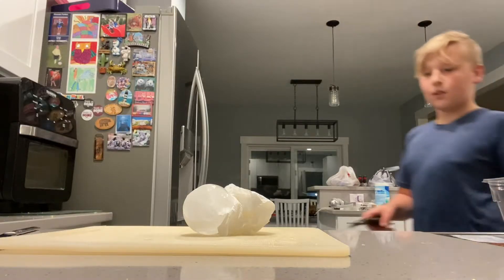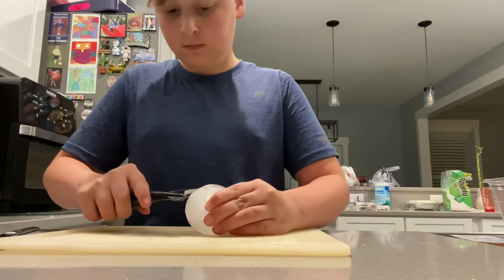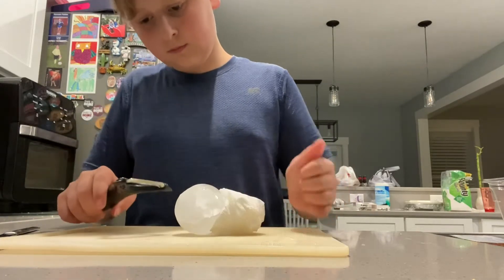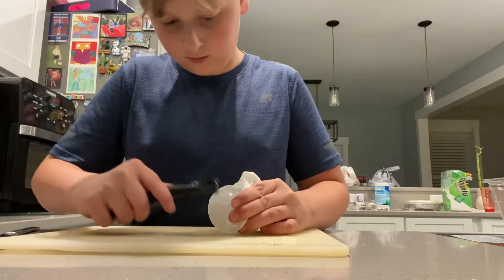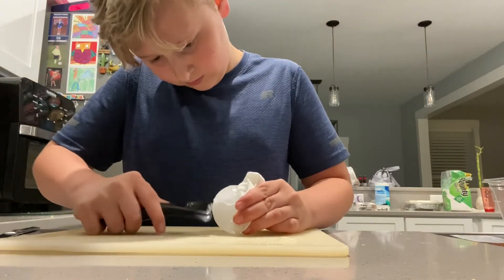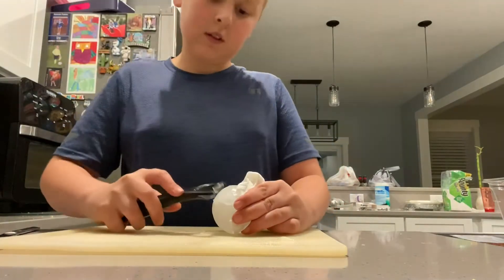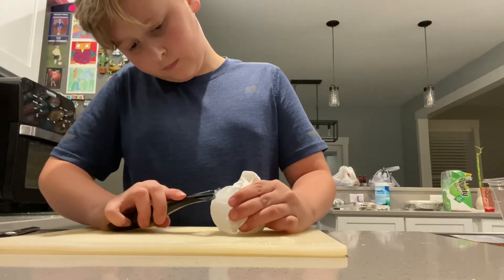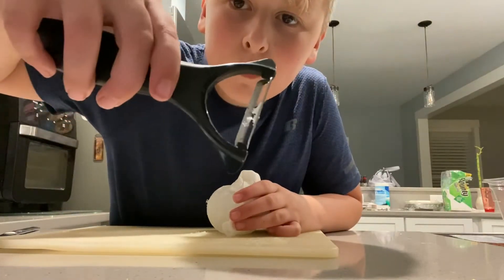Two thousand years later... okay guys, I got a peeler. Can you peel ice? Oh wait — I think you can peel ice! Oh my gosh, what are they peeling off? Wait guys, look — you got some nice fresh snow!